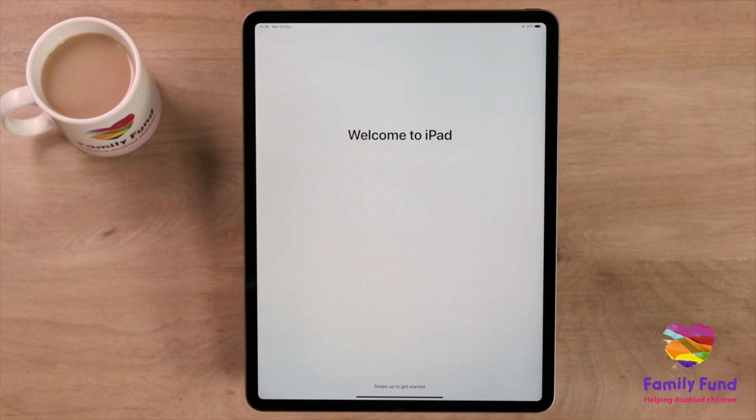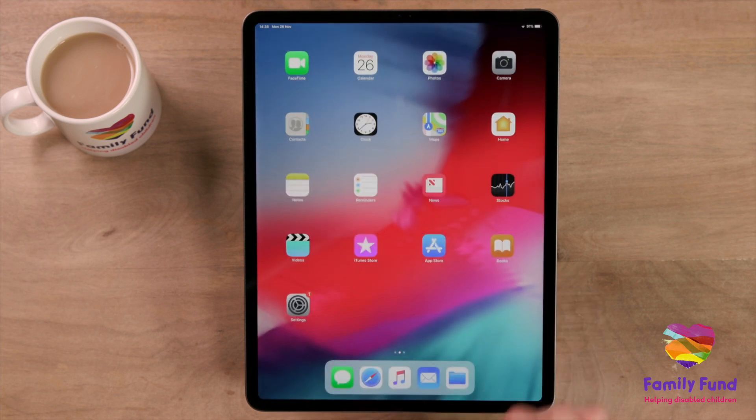You can now set up Siri and see the other features your iPad has. For more information about how to use your iPad, see our video, Getting to Know Your iPad.